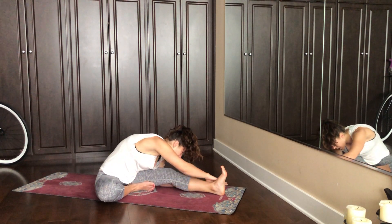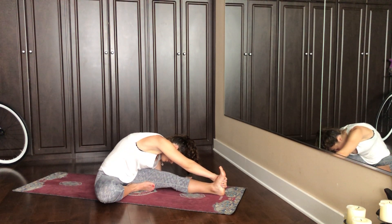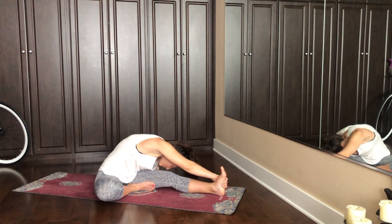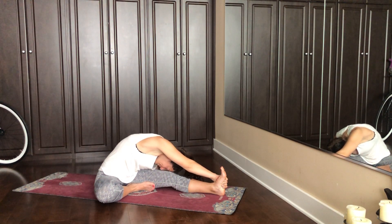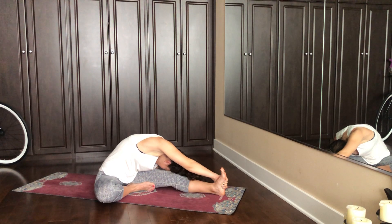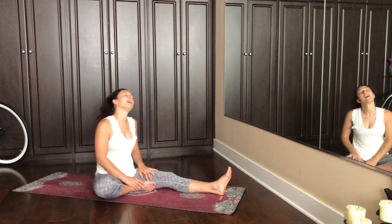If you want to increase the stretch, you can take your opposite hand — in this case our right hand — to the edge of our left foot. You'll feel that stretch through your shoulder, but be careful with the right knee lifting up, just let it melt down. Take another breath here. Create stillness in the mind and the body. Two more breaths. And then on your in-breath lift yourself back up. It feels good to roll out my neck, and then we'll just switch it out.